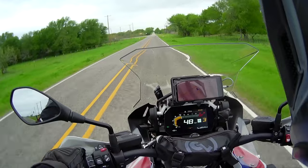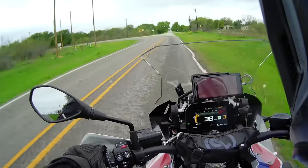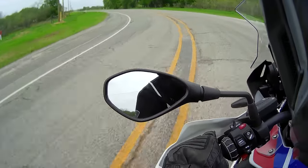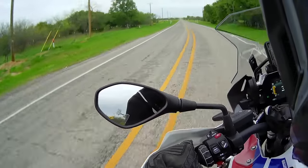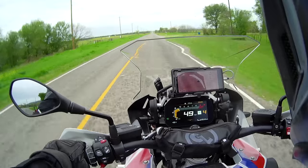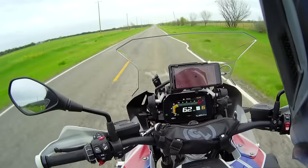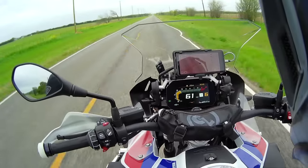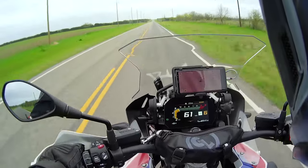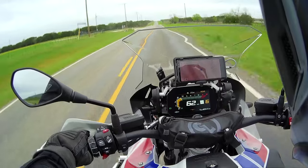I downshifted a little too early here, but yeah, just getting the hang of this bike again. I think I lowered the seat only in the front but not in the back, so it's kind of sitting at an incline. That needs to be fixed at the next stop. I'll catch you guys in a bit.